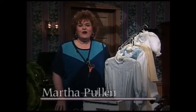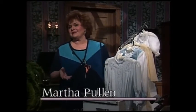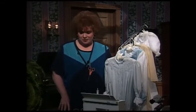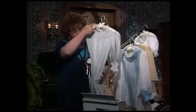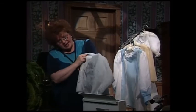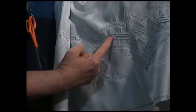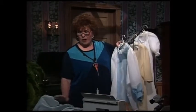Welcome to My Sewing Room. It really adds so much to a garment without adding any extra cost.